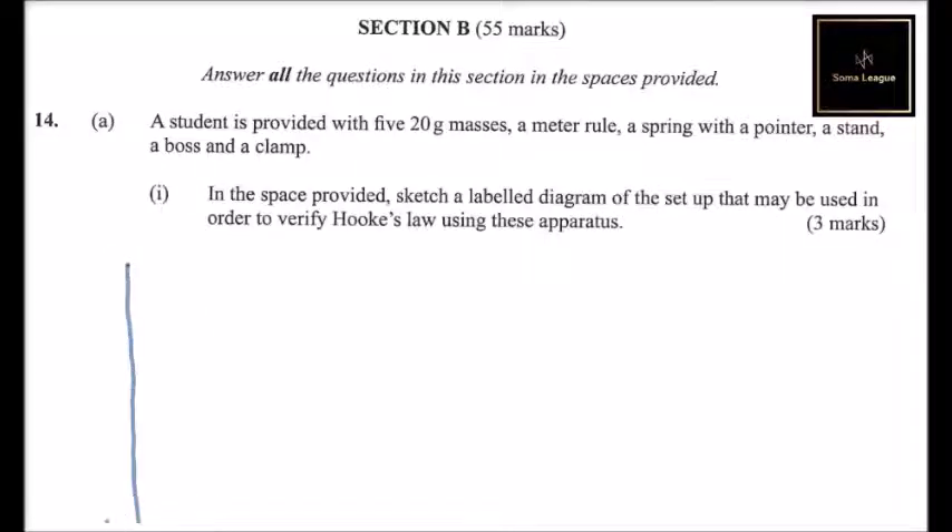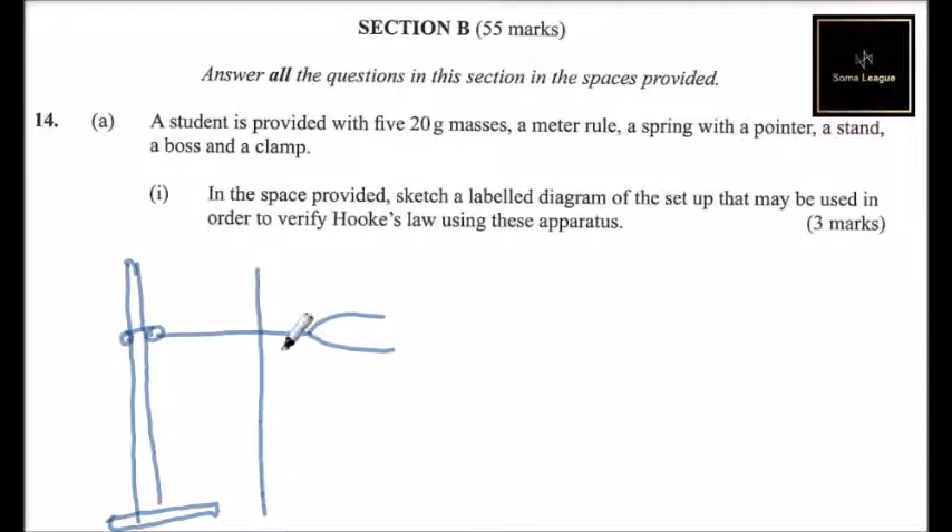Here is your stand — just a sketch, so you don't have to be too precise. We have the boss here to connect the two parts, and the clamp, which fixes onto the stand. We can fix the ruler — the meter rule — here, which is the one that is going to measure the extension. Then our spring is connected here.